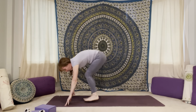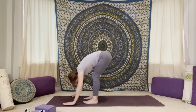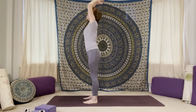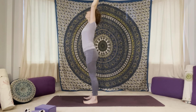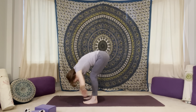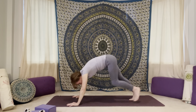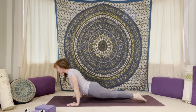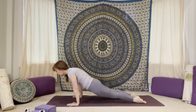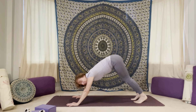Step or hop yourself up to the top of your mat. Fold in, and then bring it halfway up to that flat back. Fold back in, press into the feet, rise up. Palms together at your heart. Let's reach the arms up, fold it in, halfway up to that flat back. Plant your hands down to the mat, step yourself back to plank. Find your vinyasa here, your flow. Find that upward dog or cobra. And we'll meet back in our downward dog.